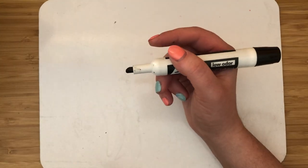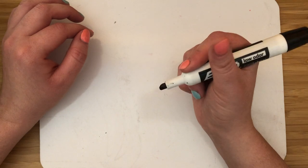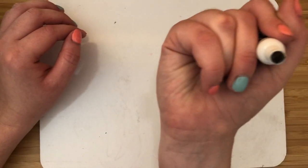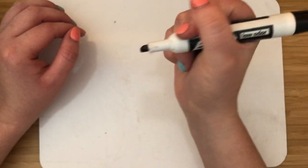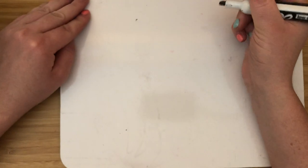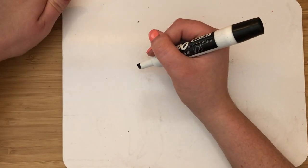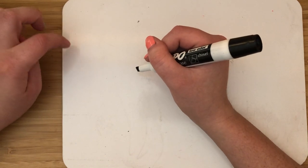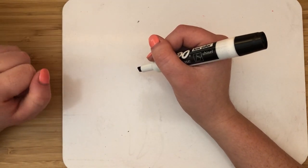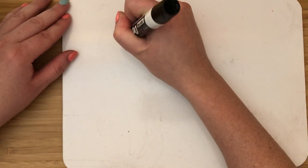I'm going to hold my marker like I hold my pencil and crayon — with my thumb and index finger right next to each other, and my middle fingers underneath giving it a hug. You can start practicing writing on your board, only on your board. Make sure we don't write on the table or on ourselves, because that would make a very big mess.